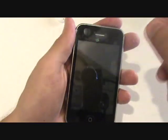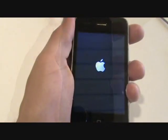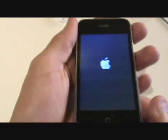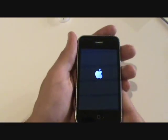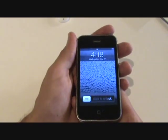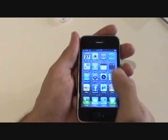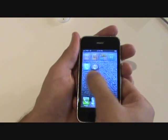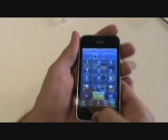Then we will reinsert the two screws near the bottom and that is a complete repair. Now we will go ahead and turn the phone on just to confirm that everything is working properly. Our phone has booted successfully and the touch seems to be working — tested in different positions — and we have got a successful repair.